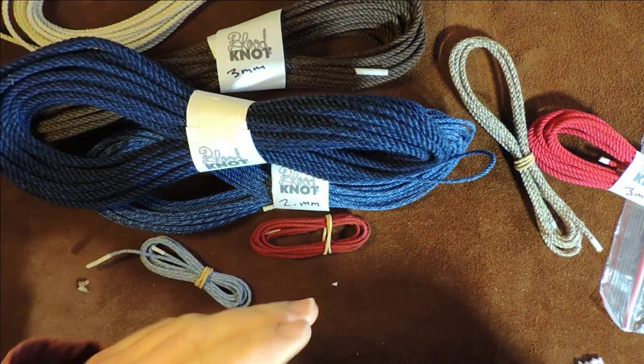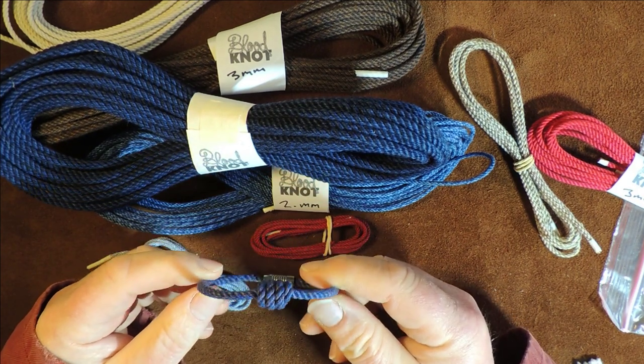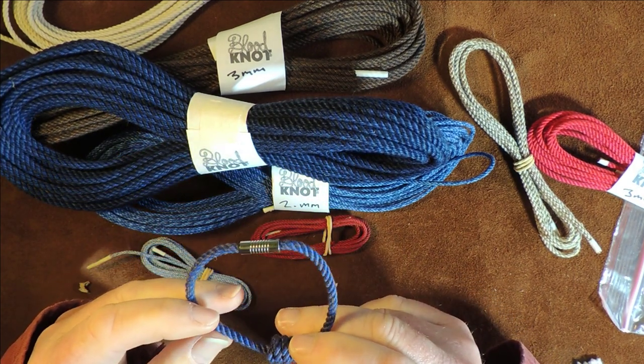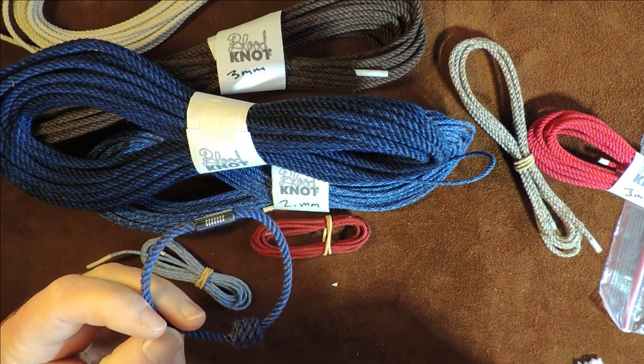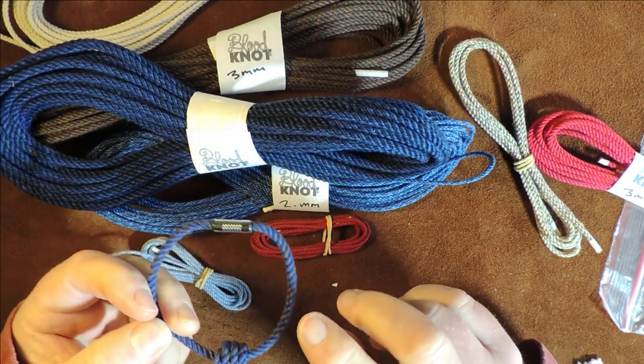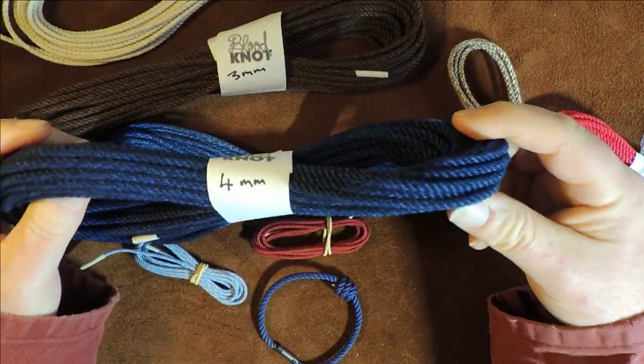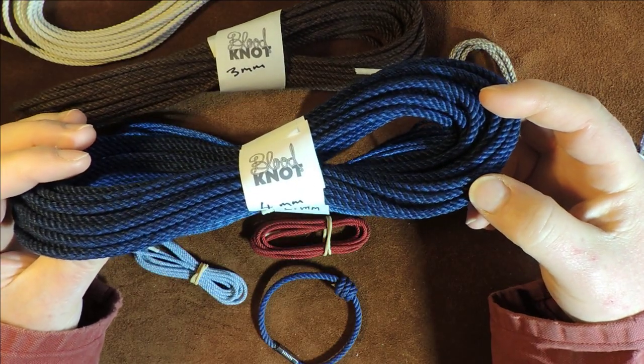And the smell — I love the smell as well. I also love the fact that somebody has taken the time to make a machine and from that machine has produced absolutely superb quality cordage here.